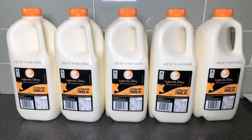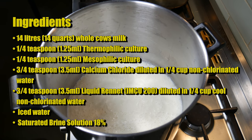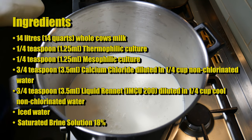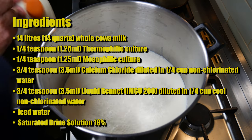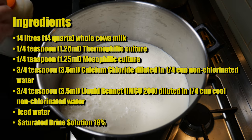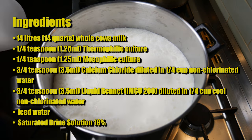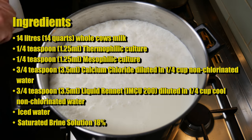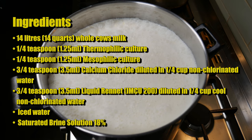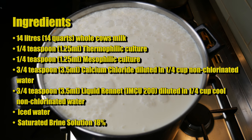I'm using Ingle Nook Dairy's unhomogenized milk for this cheese. The ingredients are 14 litres or 14 quarts of whole cow's milk, a quarter of a teaspoon or 1.25 millilitres of thermophilic starter culture, a quarter of a teaspoon or 1.25 millilitres of mesophilic culture, three quarters of a teaspoon or 3.5 millilitres of calcium chloride diluted in a quarter cup or 60 millilitres of non-chlorinated water, and three quarters of a teaspoon or 3.5 millilitres of liquid rennet — single strength IMCU-200 diluted in a quarter cup of cool non-chlorinated water. You'll also need a bowl of iced water and a saturated brine solution at about 18 percent.